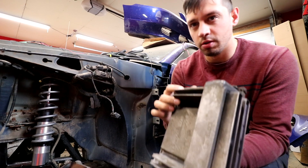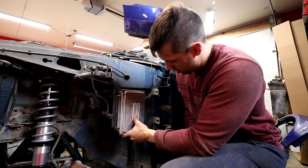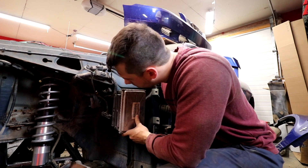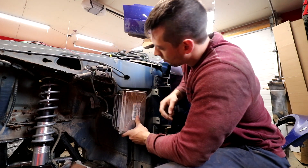I guess we could probably drill these little fins out - that might hit where the wheel goes though. The cruise control module is so damn big - I didn't think it would be.